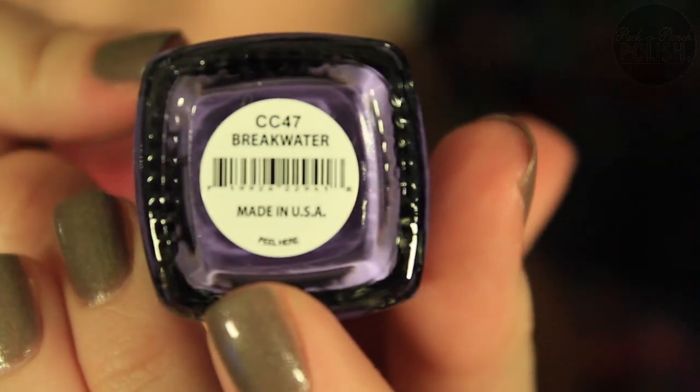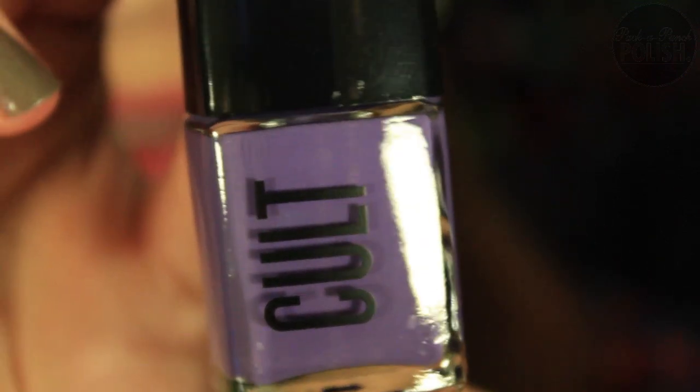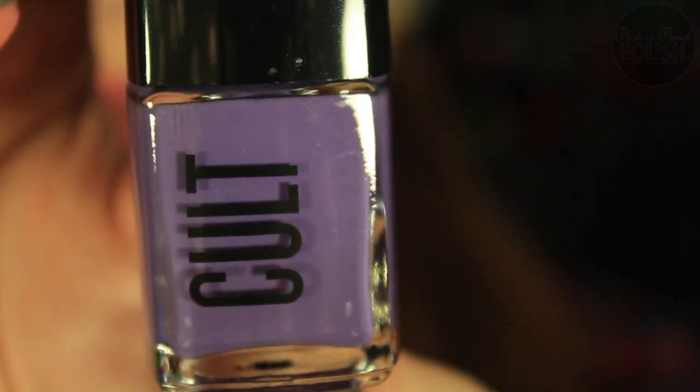The next one is Breakwater. That is a gorgeous purple. Look at that — so pretty.